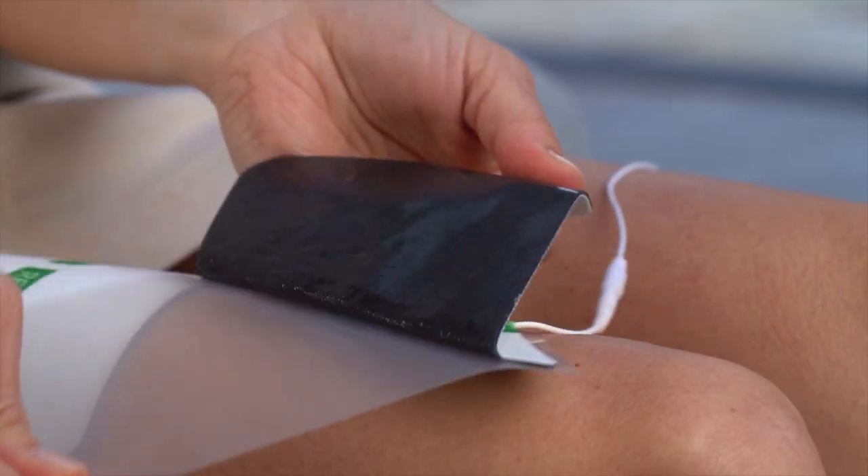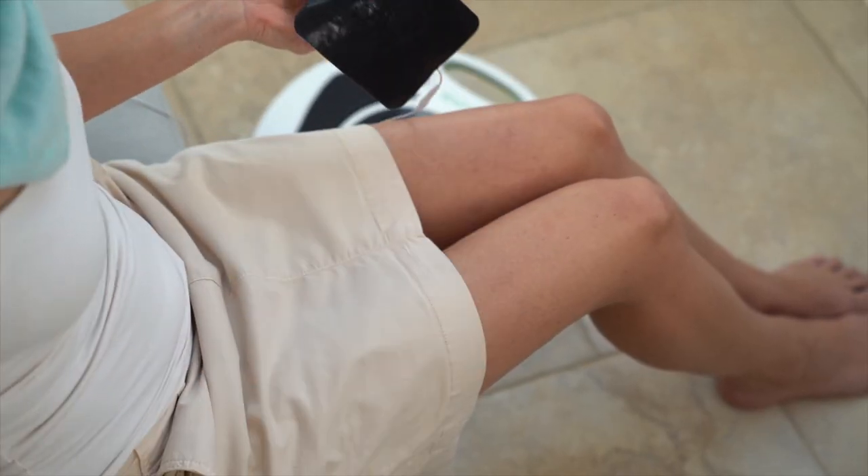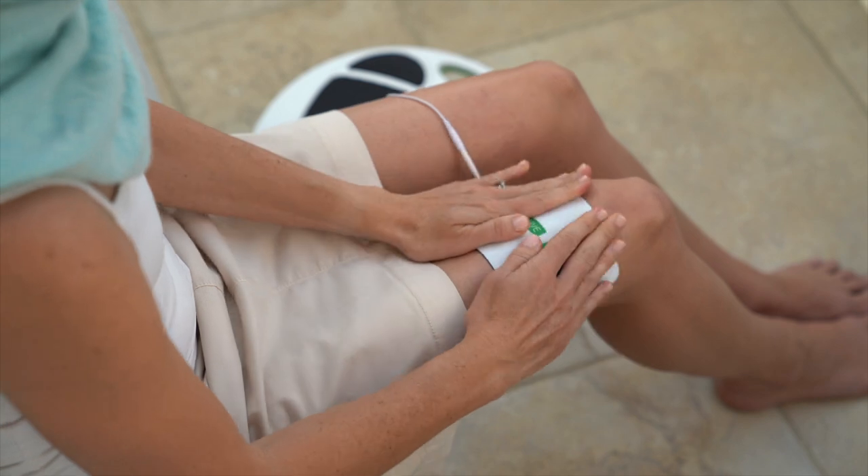Remove the plastic liner from the arthritis pads by peeling it off carefully. After use, always put the pads back into the liner to store and protect your pads.